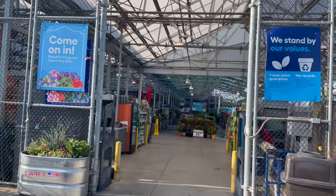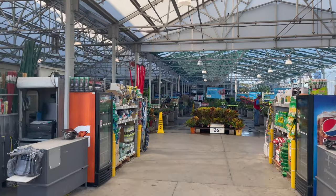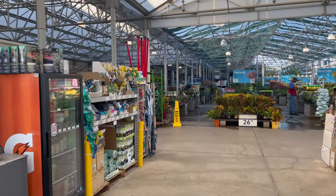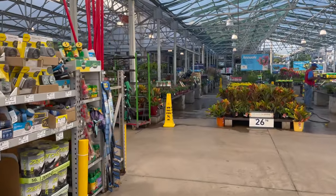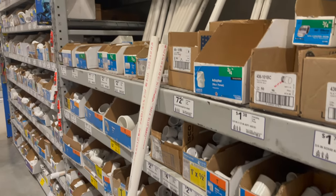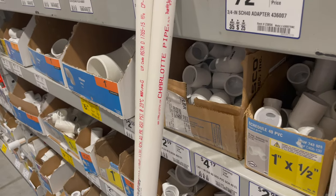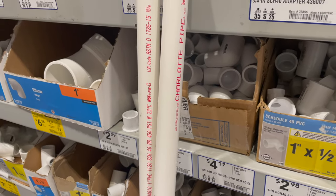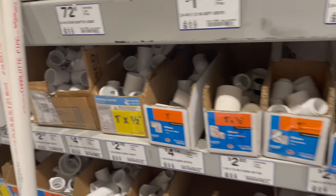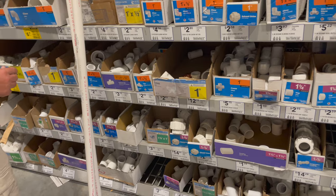It seems like we're always going in here — like every day we're here getting something. All right, so here's all the stuff. I think this is gonna be sturdy enough. Now we're just looking for all the fittings we need to put it together.